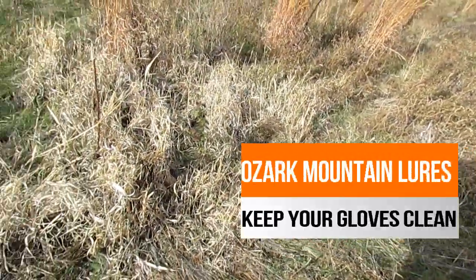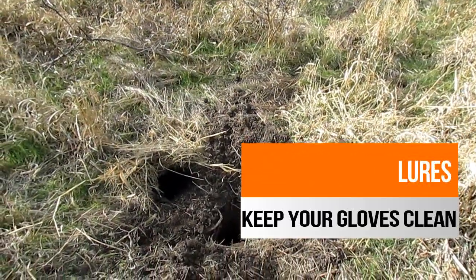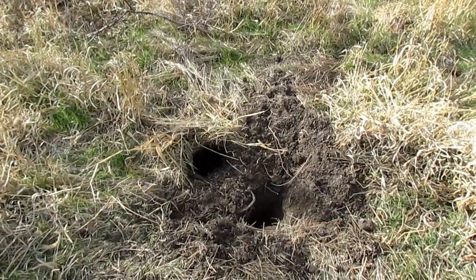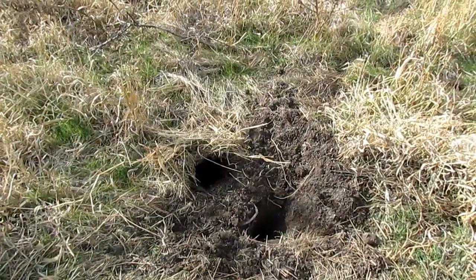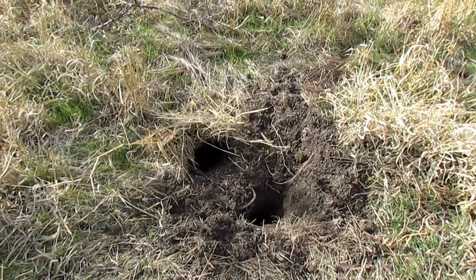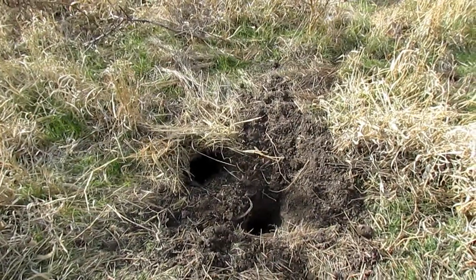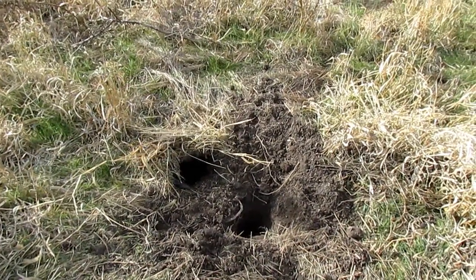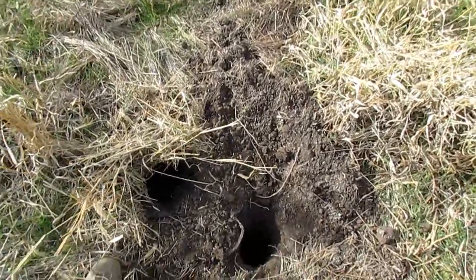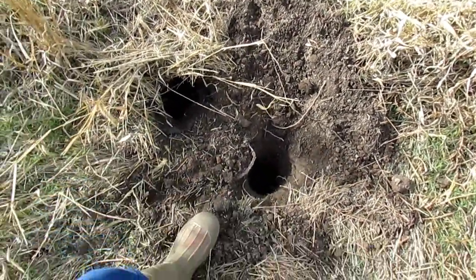Hey, this is Derek from Ozark Mountain Lures. I wanted to show you guys something about scent control. At my set yesterday I had made a dirt hole here and was in the process of putting — I dug my hole and baited it before I set my trap, which I normally don't do. I thought I got some Border Patrol on my gloves, and I went ahead and made the set. Right here where my foot is is the original dirt hole that I dug and put Border Patrol in.